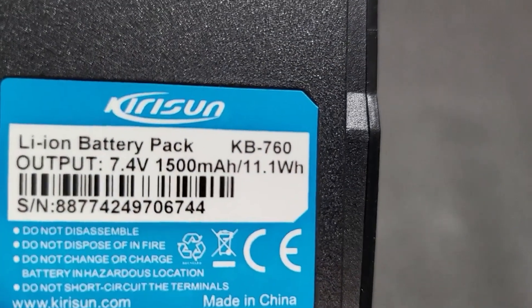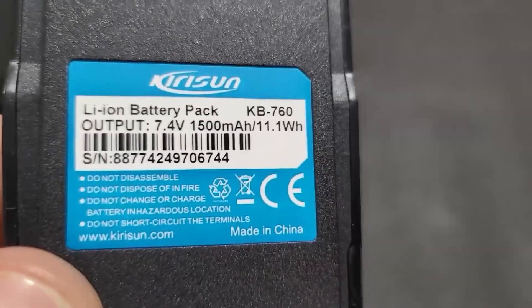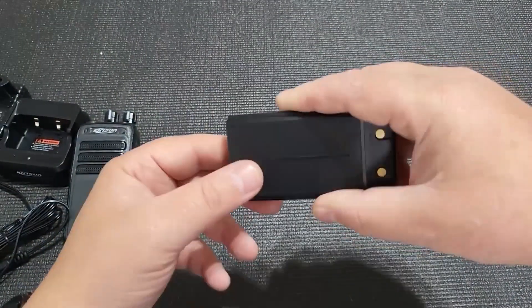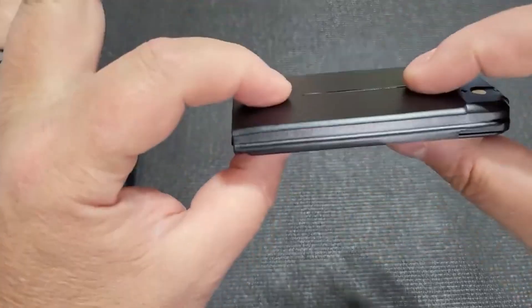The battery is on par with the other products — it's not great. In this charger it'll probably take about two hours to charge. There are only two pins at the back, which are nice and flat.